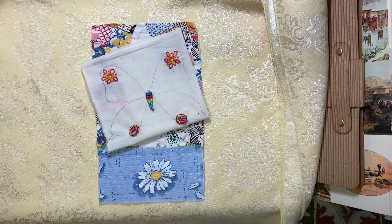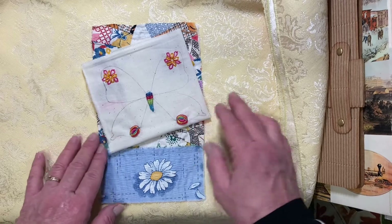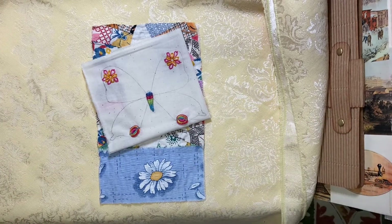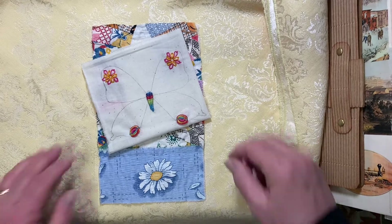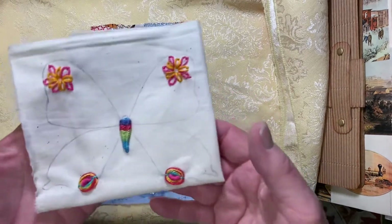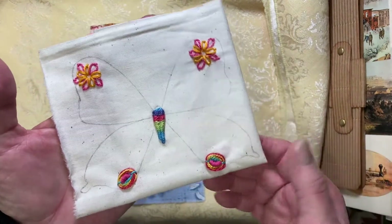I didn't really get hardly anything done this week and I thought about not even coming and showing you because there really isn't much to see. But then I thought, maybe a lot of you didn't get a whole lot done and you're thinking, oh I didn't hardly get anything done and everybody else did. I'm just here to show you I didn't, and it's okay because it's supposed to be slow stitching, it's supposed to be enjoyable. So enjoy yourself, do it when you can.